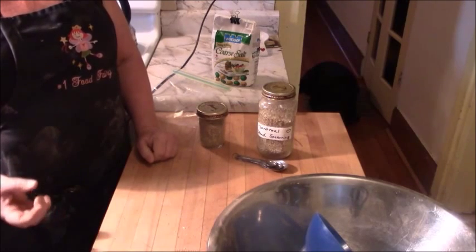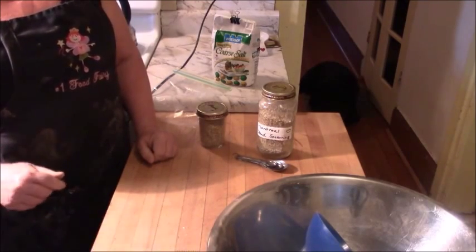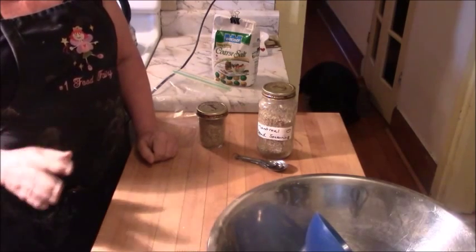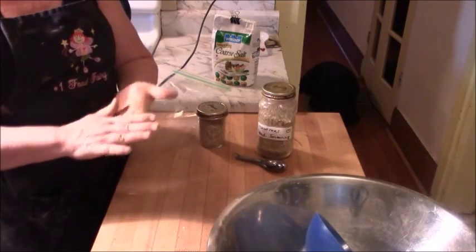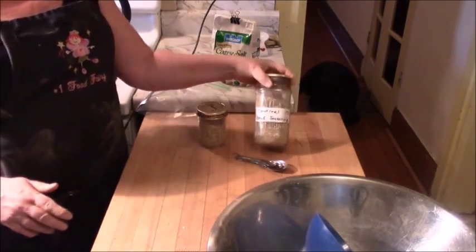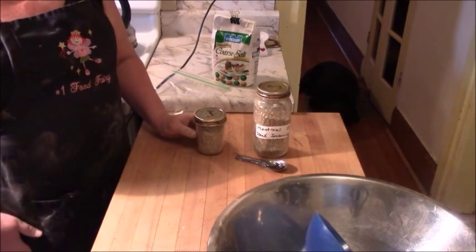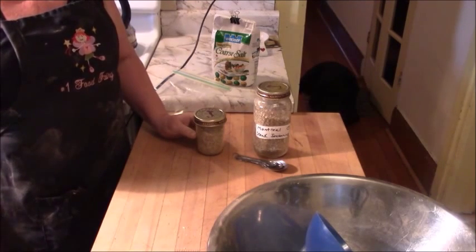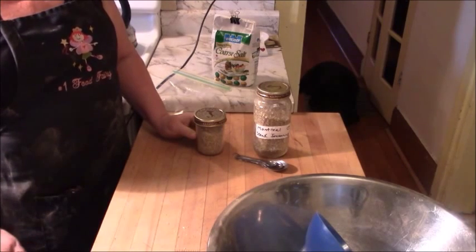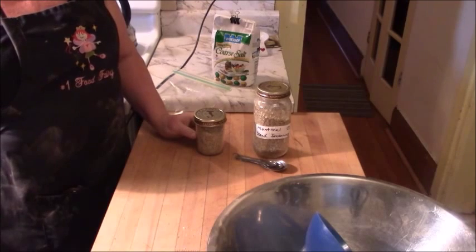So there you have it — Montreal steak seasoning. Use dry, dry, dry herbs; you don't want that gross musty flavor mixed in. Don't succumb to the temptation to use herbs from the garden unless you've really dried them. Rub it in your hands to mix things together — the coarse salt is abrasive and will help mix the flavors, and they'll continue to mix even as they sit in the jar. Once your recipe is perfected, give some away as gifts. If you're on a budget, homemade spices and rubs are always welcome.